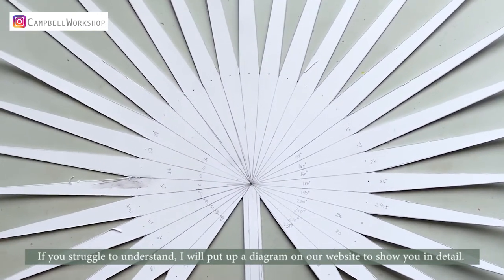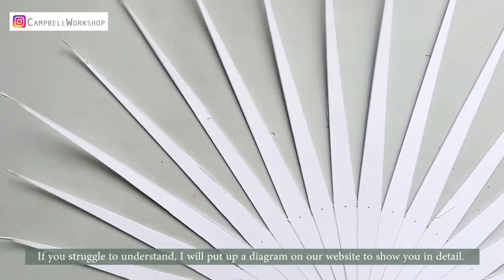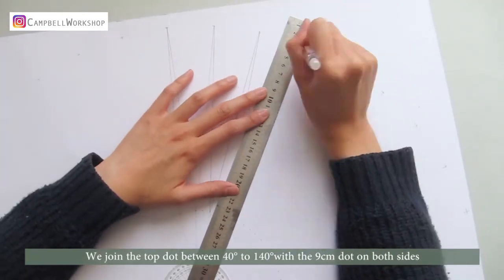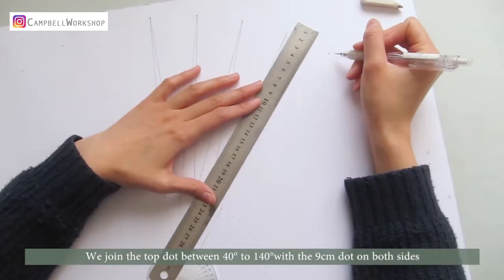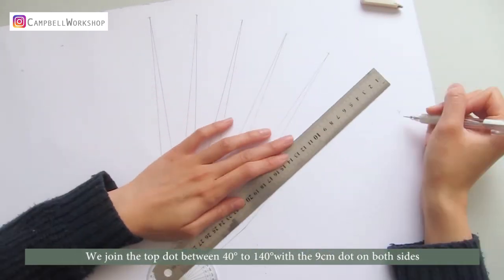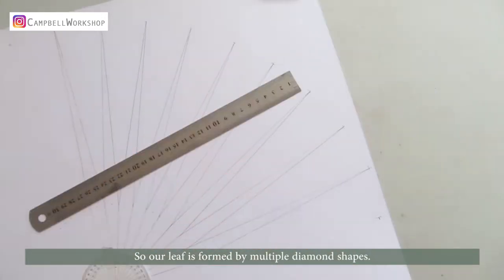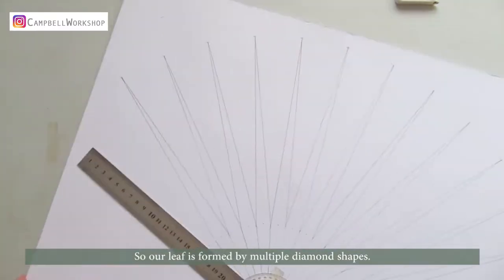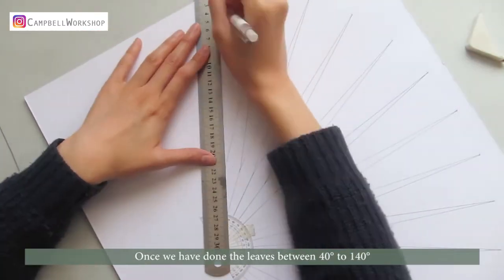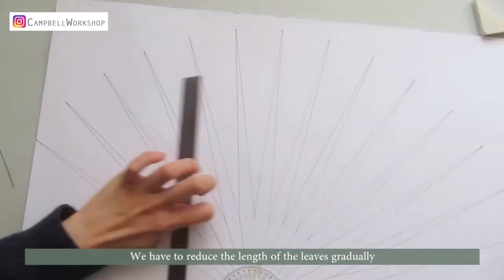If you struggle to understand what I'm saying, I'll put up a diagram on our website to show you in detail. Now we can join the dots together to form a palm leaf shape. We join the top dots between 40 degrees to 140 degrees within the 9 centimeter dot on both sides, so our leaf is formed by multiple diamond shapes. Once we have done the leaves between 40 to 140 degrees, we have to reduce the length of the leaves gradually.